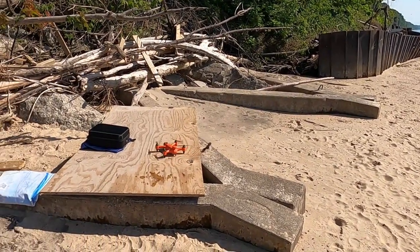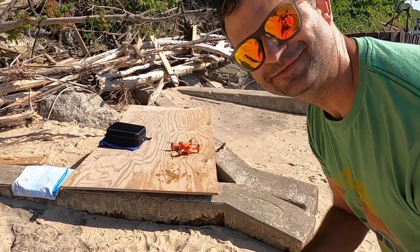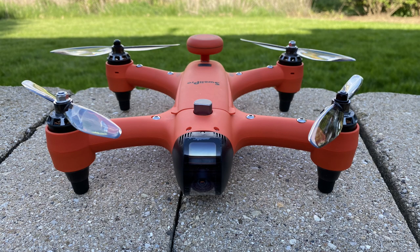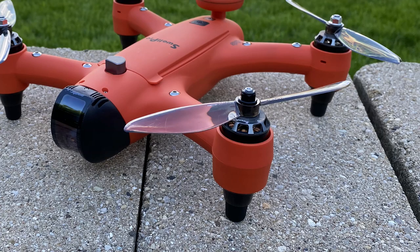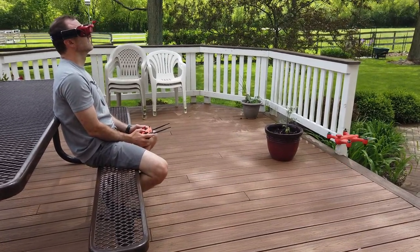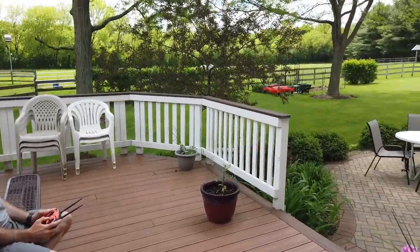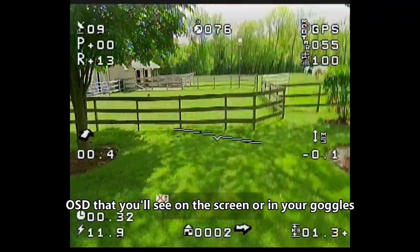In terms of size, it's 270 millimeters motor to motor diagonally, weighs about 440 grams, and adding the battery adds another 200 grams, so you will have to register this with the FAA. The motors are 2206, 1420KV motors with 30 amp ESCs. It has a 500 meter range, and the video transmitter is a 200 milliwatt transmitter. It sends an analog signal, so you can fly this with traditional FPV goggles.